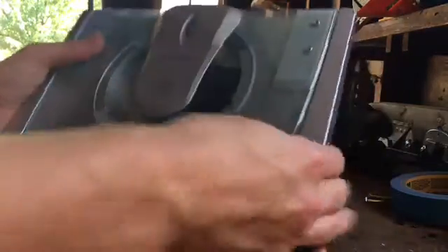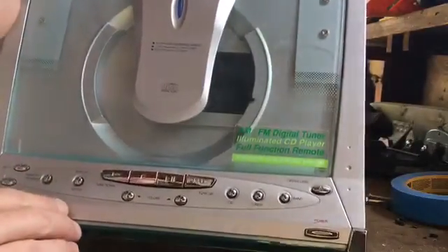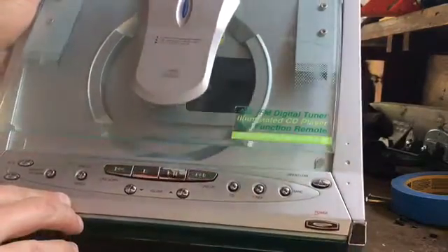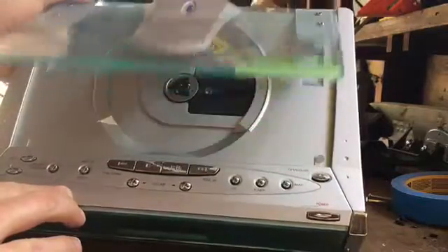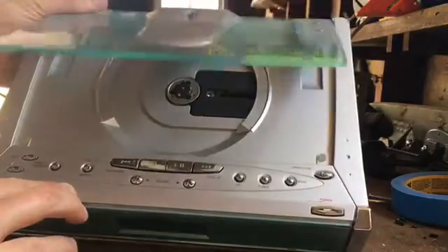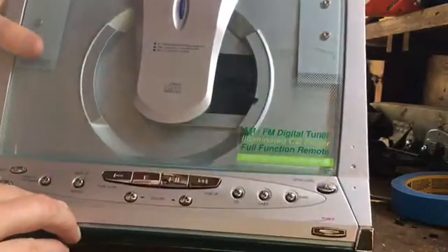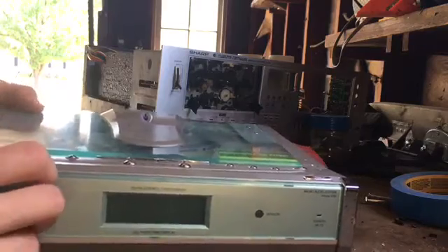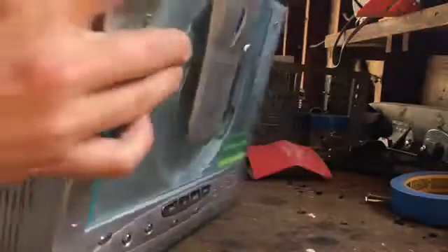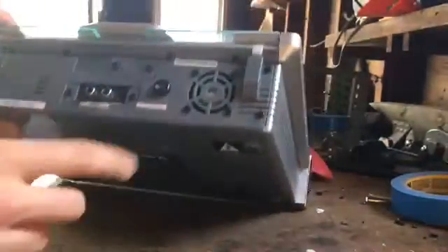All right guys, so I have an AM FM digital tuner here — it's just a CD player, not a DVD player, just plays CDs. For some of your 90s kids you might look at this and say yeah, but for everyone from the 2000s they're like, what is this thing?